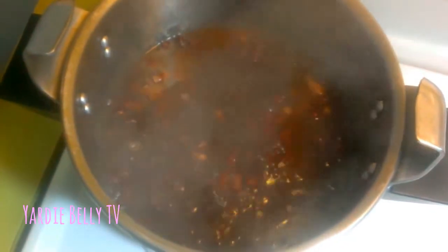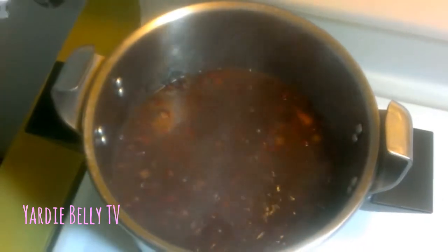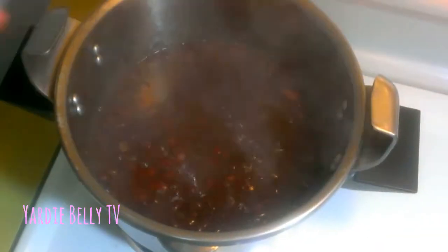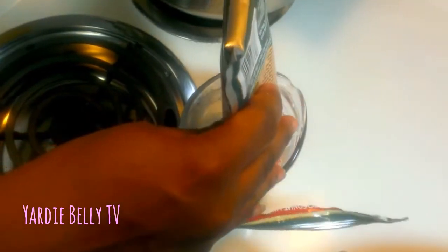It's the peas that make it so red — it's the red kidney bean. You don't have to add any food coloring. Some kidney beans are light in color and don't give it such a pretty color, so look for the dark red kidney beans. Now I'm adding a whole pack of Grace coconut milk because I like it very flavorful, and I'm diluting it in hot water — if you use cold water it does not dissolve readily.